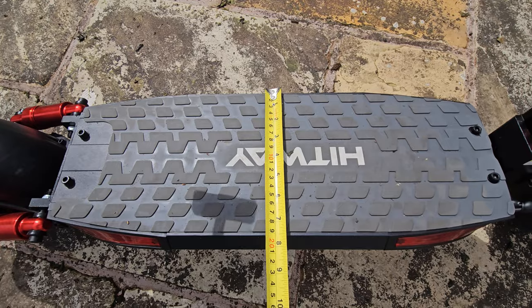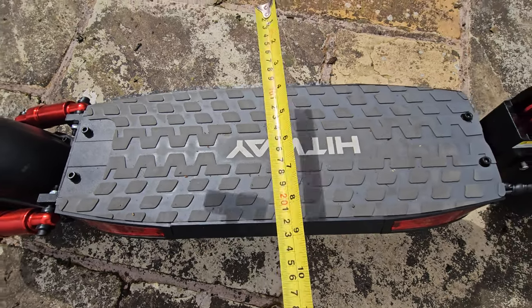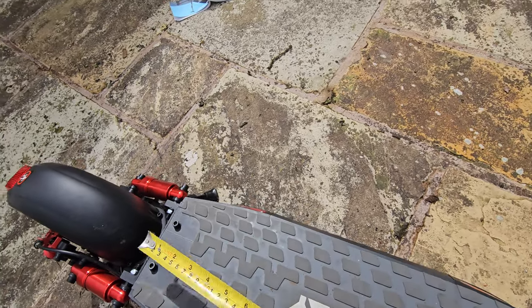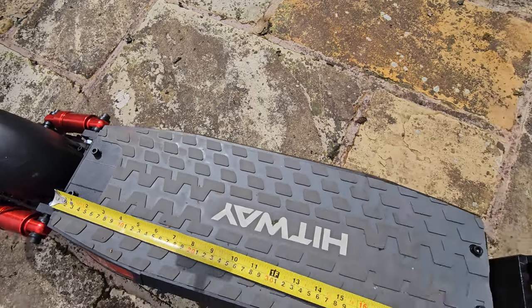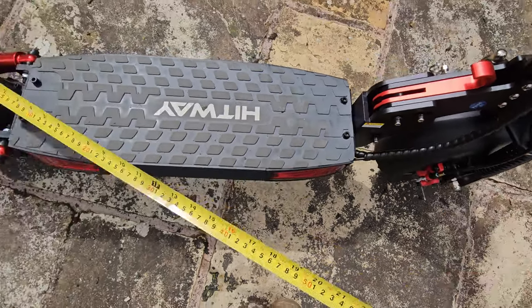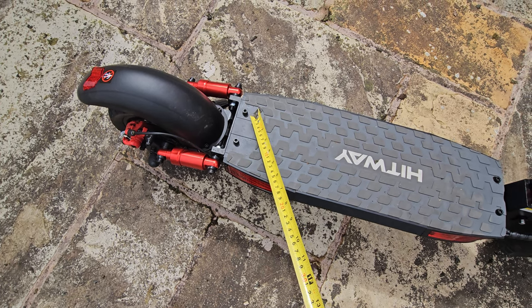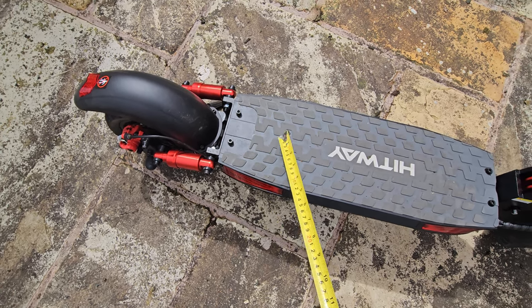The lithium-ion batteries are all in the deck of the scooter, and it's a huge deck. Measuring across it's just over seven inches in width, and for the length it's just over 21 inches. You can also see bolts here because you can attach a seat to it, although there isn't one included on this model.